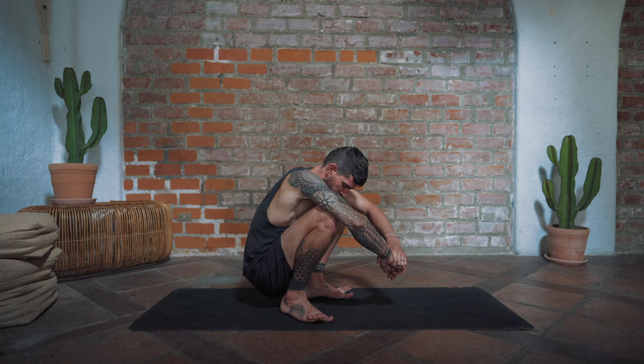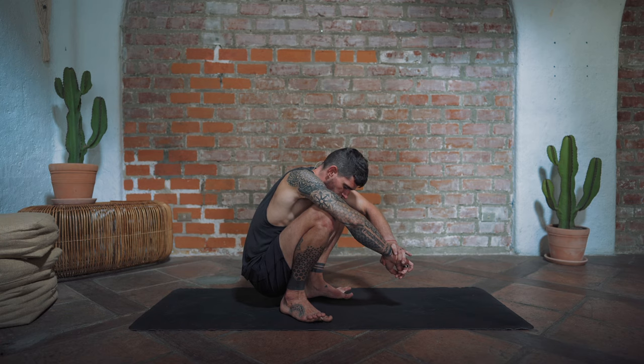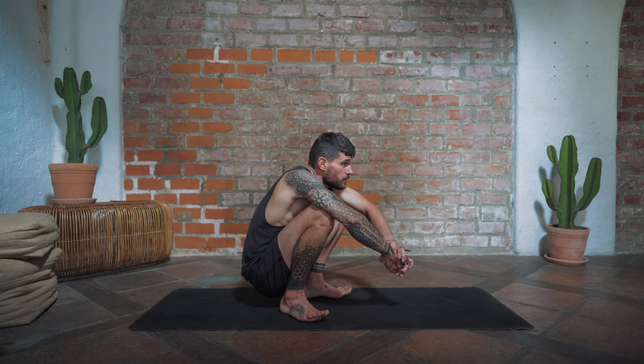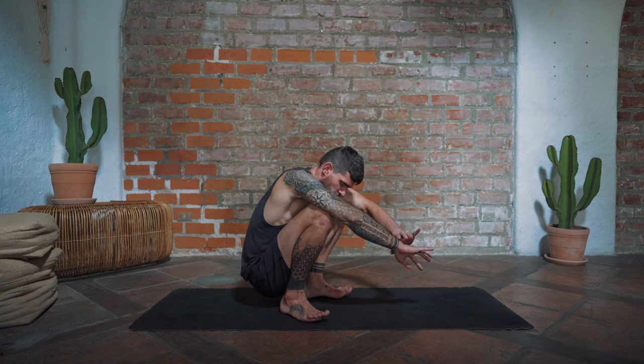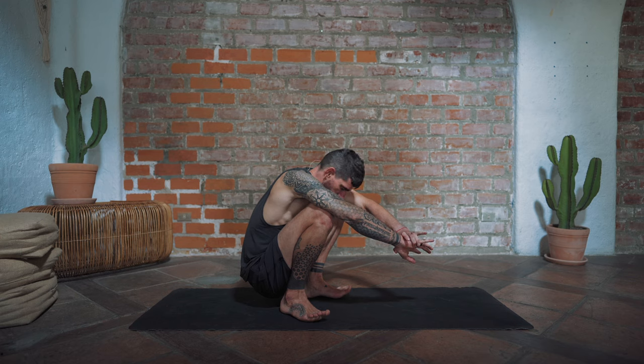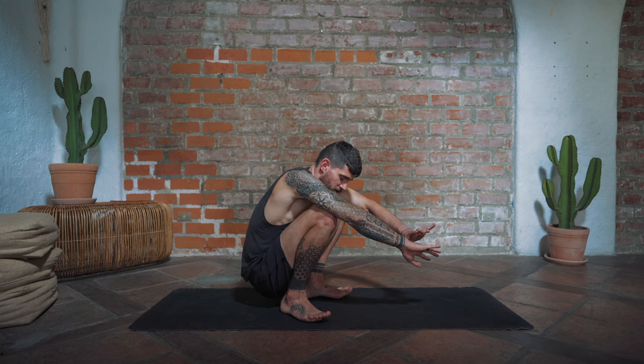Very good. Release. Now we lift all the toes up first, then lower only the big toe down. Lower, lift, lower, lift — five, four, three, two, one. Lift all the toes back up. Very good. Now the opposite: keep the big toes lifted and lower only the other four toes down. Lower, lift — five, four, three, two, one. Very good.